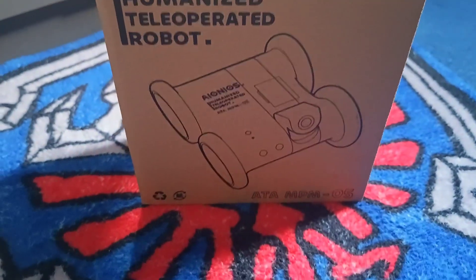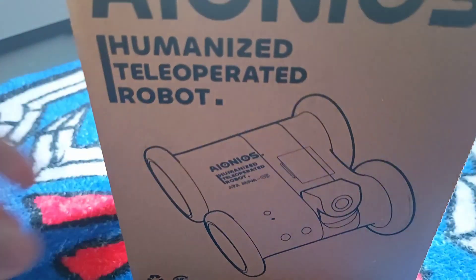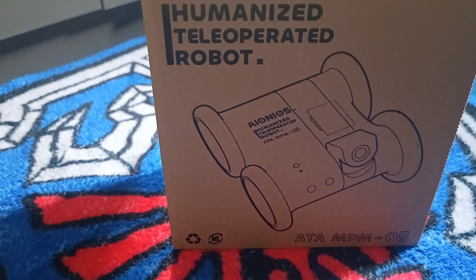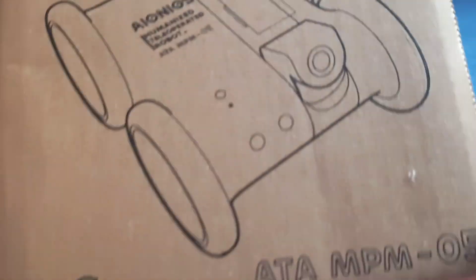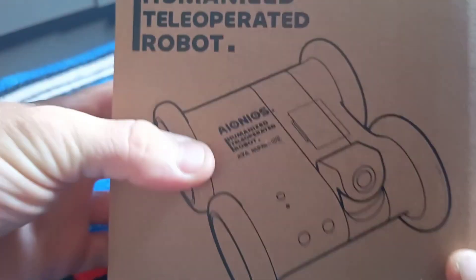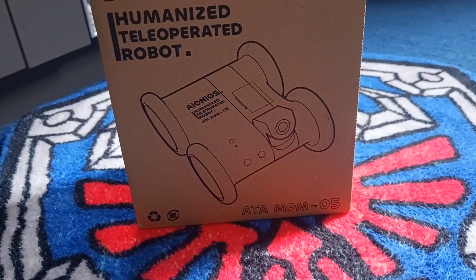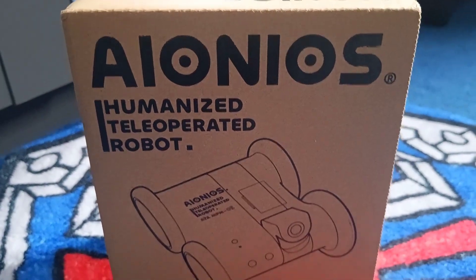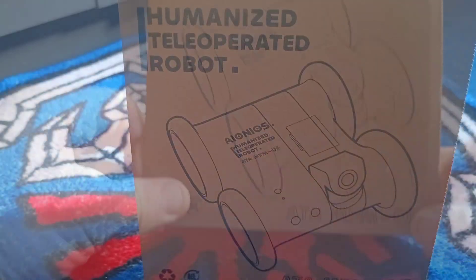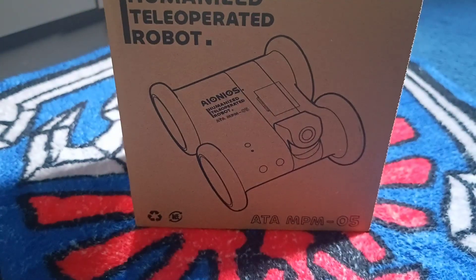Hey guys, Ocarina Hero here, and today we are having a look at the ATA05 — or ATO5, or ATA, I'm not sure how you want to say it, but either way, it's ATA05. This is made by a company called Ionios, a Greek word, as I learned. This is launching on Kickstarter on August 21st. There'll be a link in the description if you're interested, and you can sign up to be notified when it goes live.